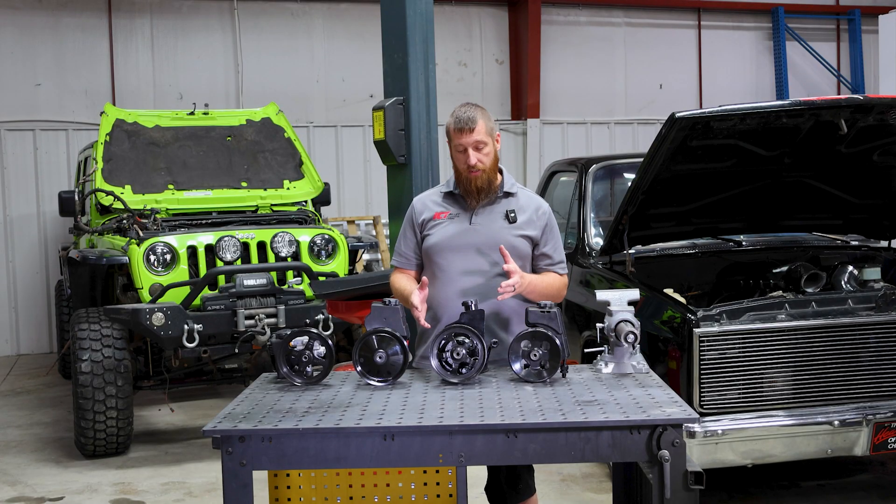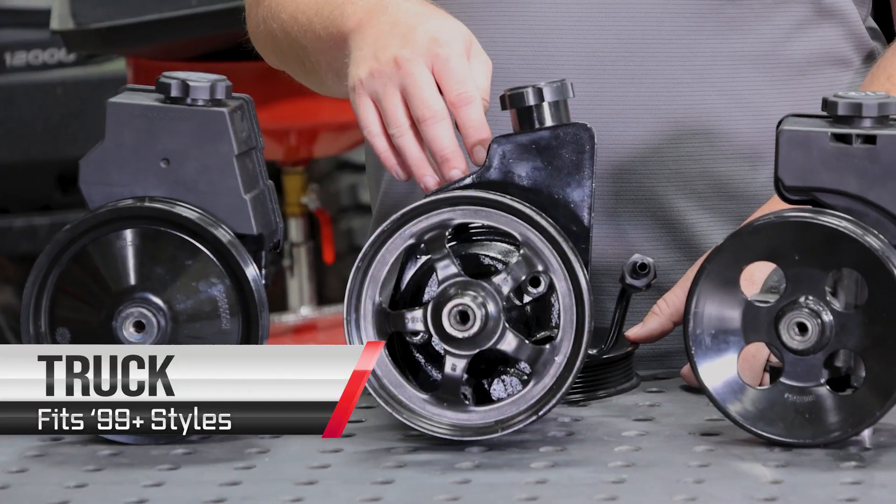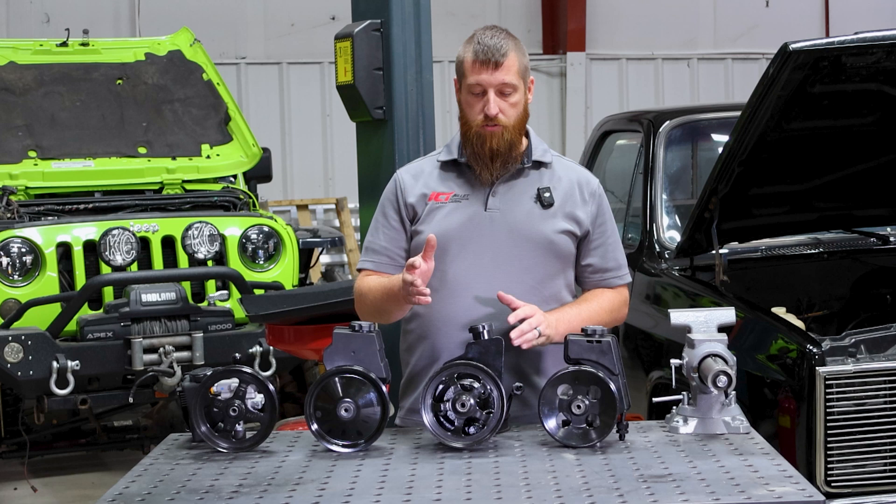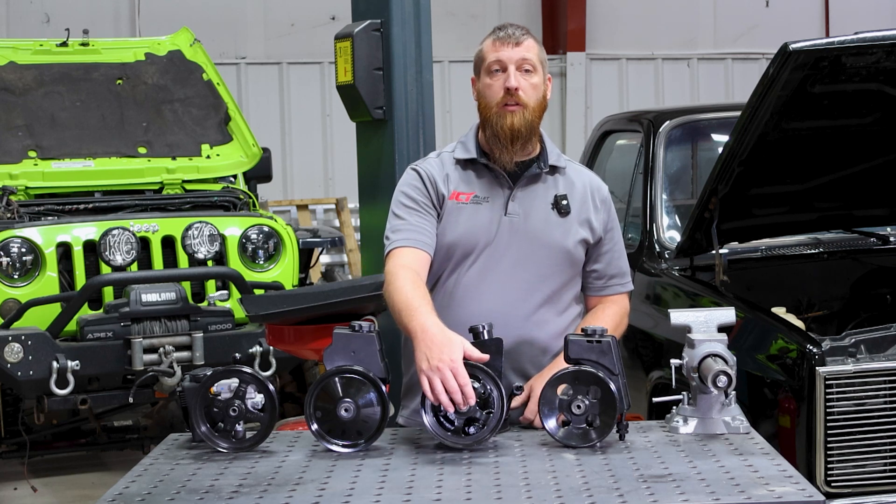This is the LS truck power steering pump. A couple of things about this: it has a metal reservoir instead of plastic, with the pump integrated into the reservoir. Some of these came with hydroboost, and they also have a smaller diameter power steering pulley shaft.